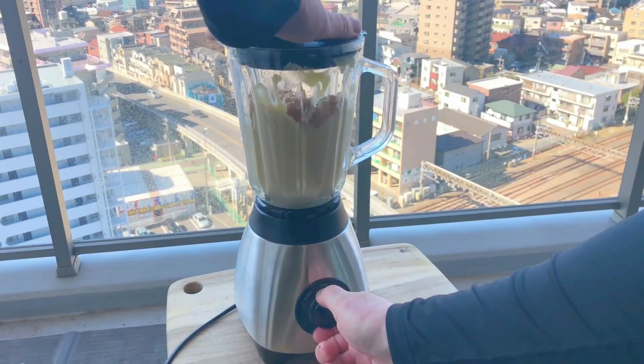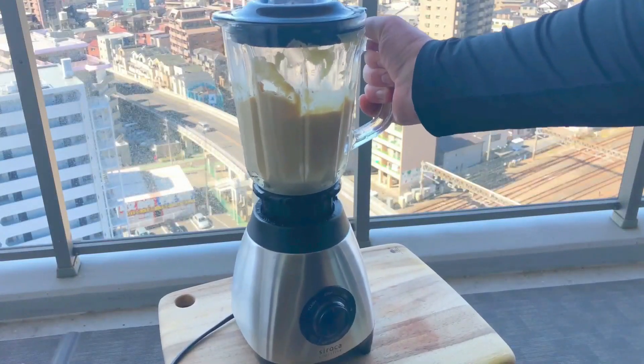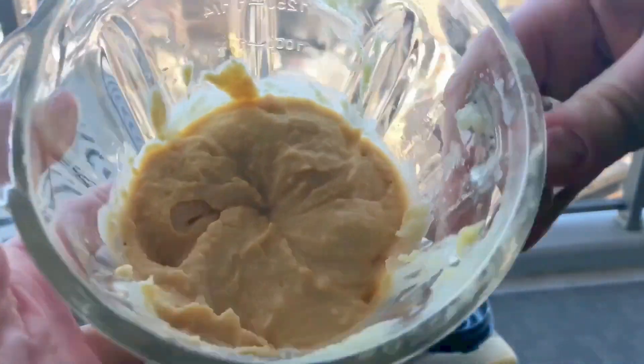Now you may well ask, how long are you blending this for? Well, from start to finish I'm blending it for about 4 to 5 minutes. And after that period of time, you should have some lovely light and fluffy hummus. And just look at that — perfect!